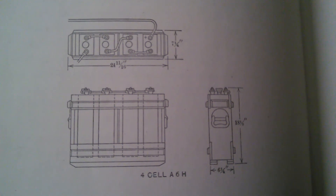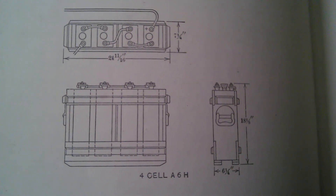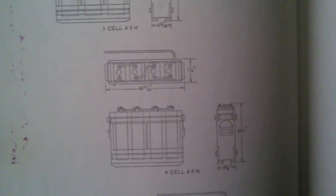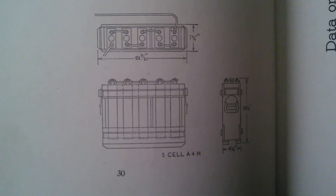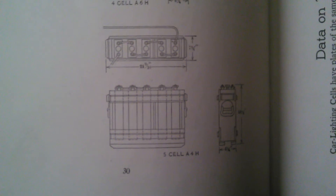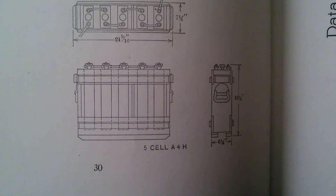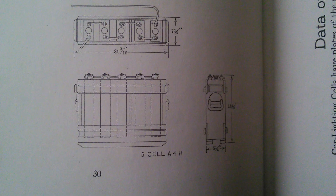There's a four-cell A6H. Why would you want to know this? Well, if you come across a bunch of these, it might be helpful for identification purposes, or if you're trying to reassemble them into trays, you could see the original specifications. Here's another one — a five-cell A4H — so people can look at that and look at their train car storage arrangement. I have a four-cell A4H, I have a couple of those in trays, and you can tell there's a lot of gap between the cells.